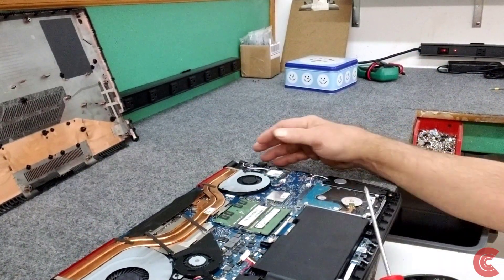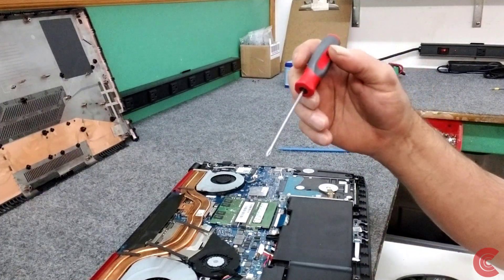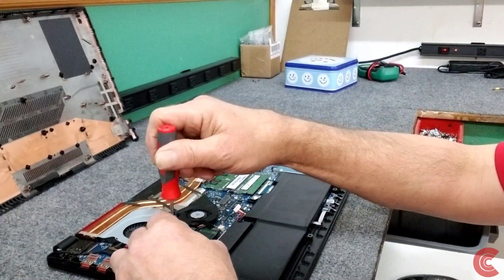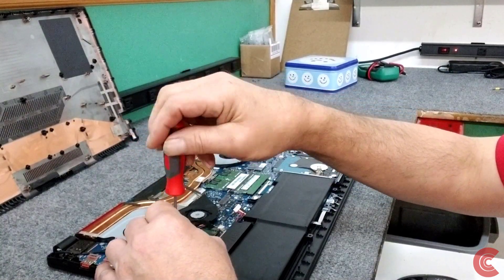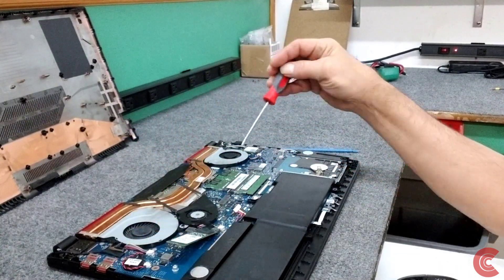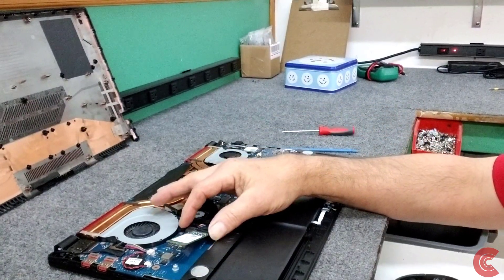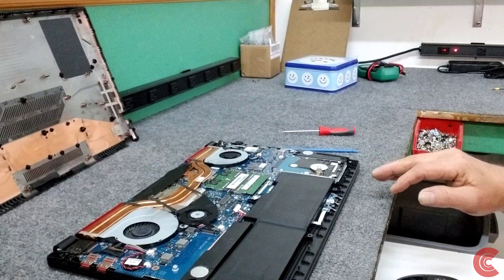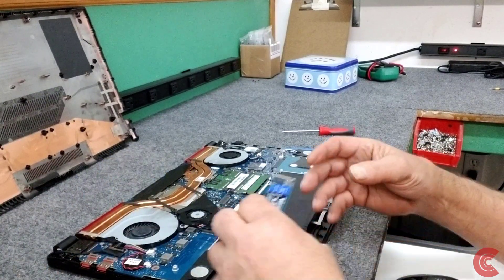So what I'm going to do is take my screwdriver carefully and take out this little screw right here, get my NVMe SSD out. And it pulls right out of the slot just like that.